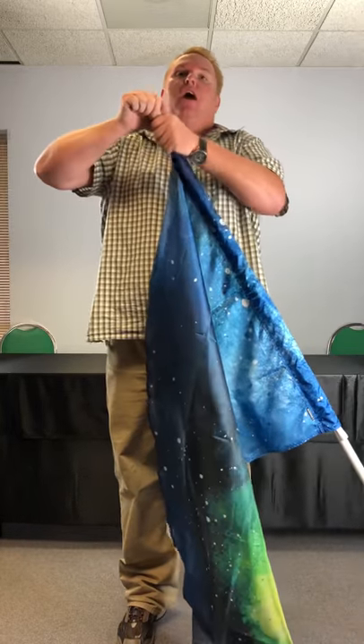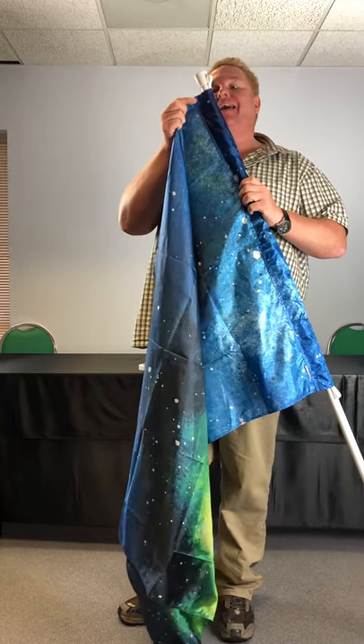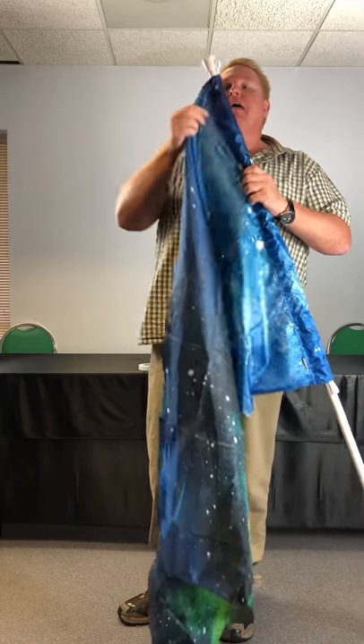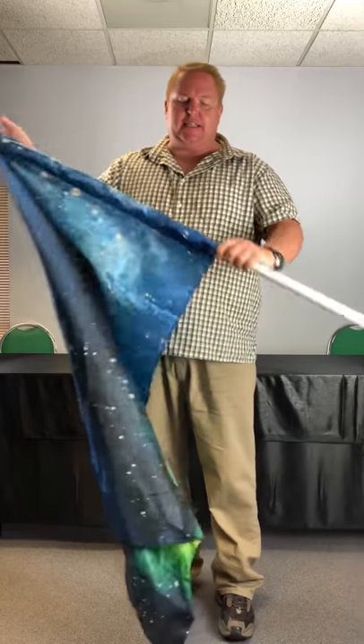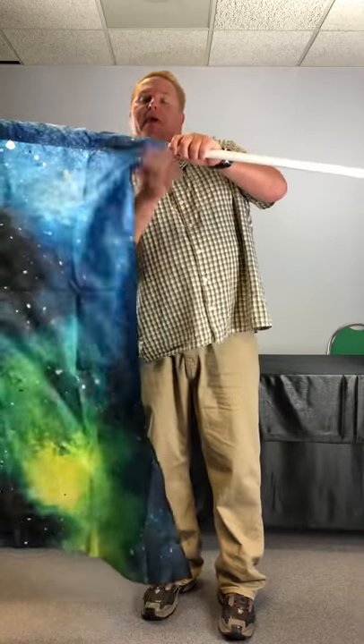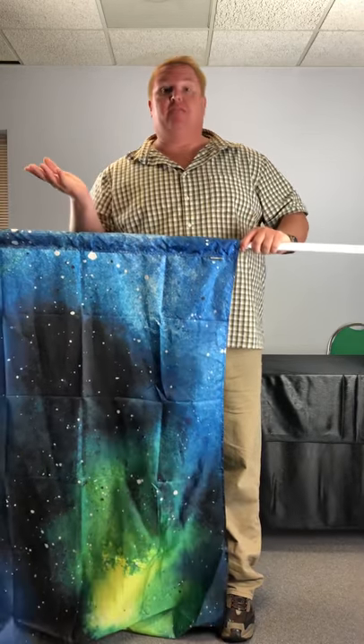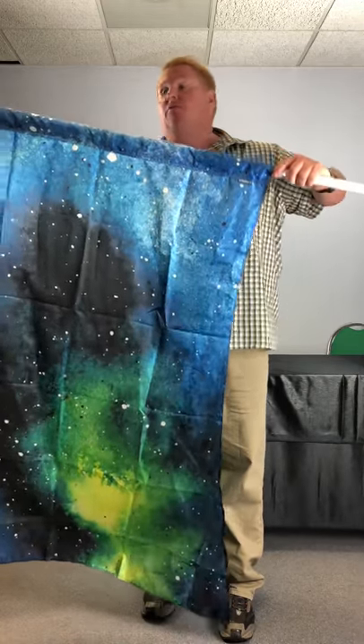Usually you have the crutch tip off and then you slide the flag on. Here at McCormick's we have a little bit smaller pocket that won't fit over the crutch tip, and the reason we do that is because it fits closer to the pole, so it makes it a little tighter so you don't have this big pocket. It's not right, it's not wrong — it's just how we do it at McCormick's.